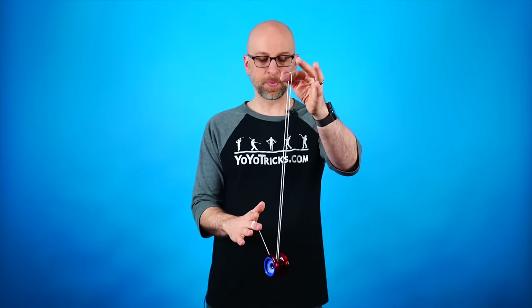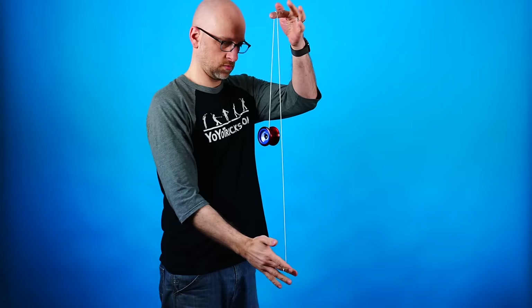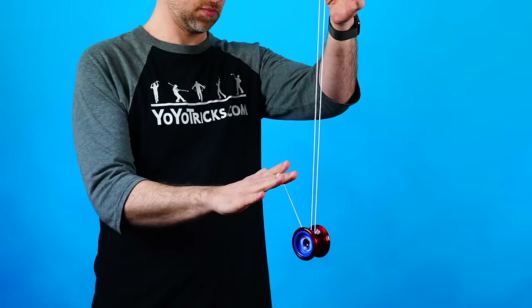If you want your bind to be cleaner, as you get the timing just right and you sense the yoyo is about to bind, drop your non-yoyo hand under the front of the yoyo and that tosses the string outside the gap so it winds up clean, without part of the tail getting stuck inside the yoyo. The bind is another trick where you don't need the yoyo spinning super fast to practice, so get that down before working on the rest of the trick.